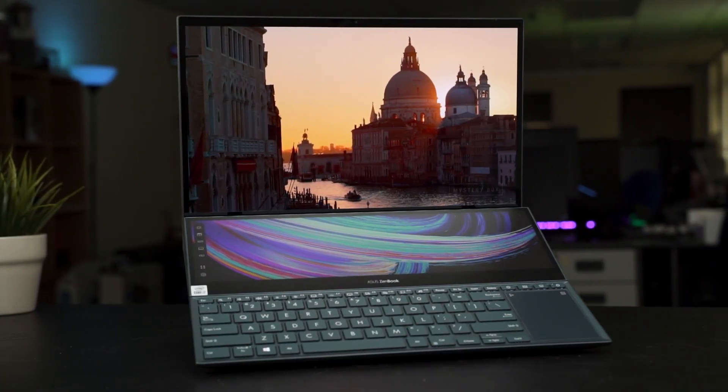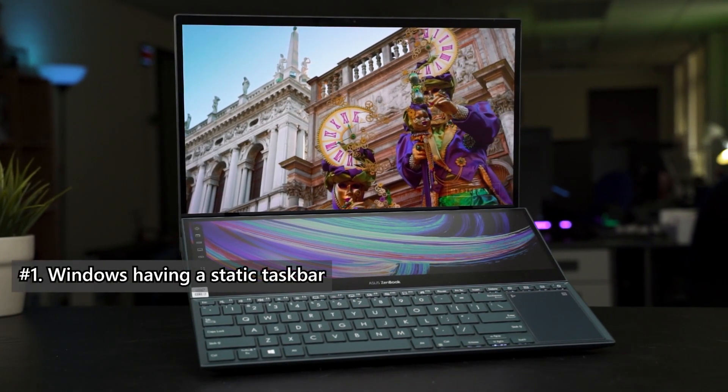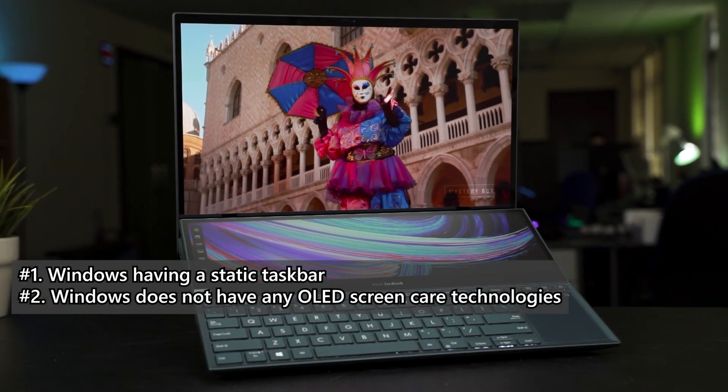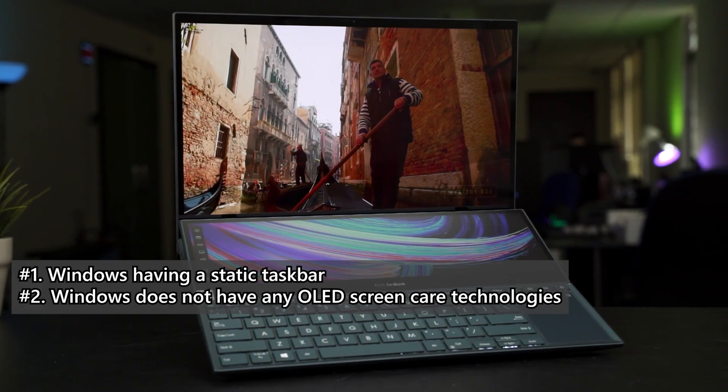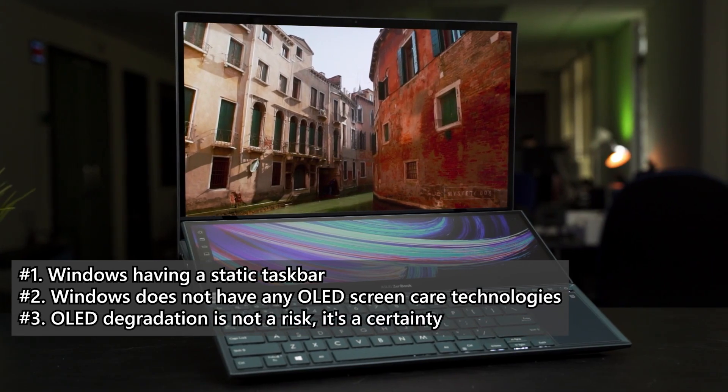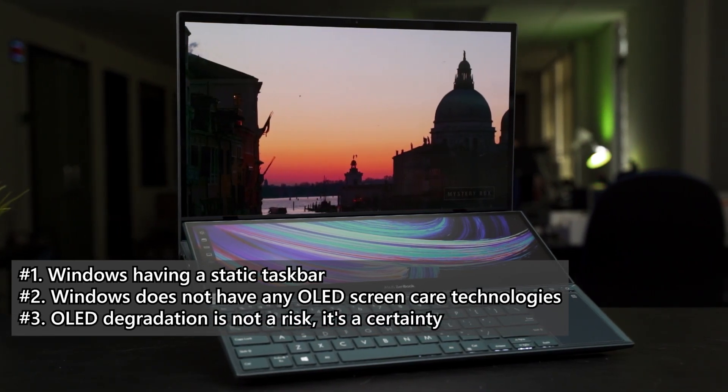A few months ago, we did a video where we talked about OLED screens on laptops. We also went through a brief introduction of what OLED is, its pros and cons, and you can check out that video at the top right corner. In that video, we highlighted a few issues: number one, Windows having a static taskbar; number two, Windows OS itself does not come with any OLED screen care technologies like pixel shifting; and number three, OLED degradation is not a risk — it is a certainty.